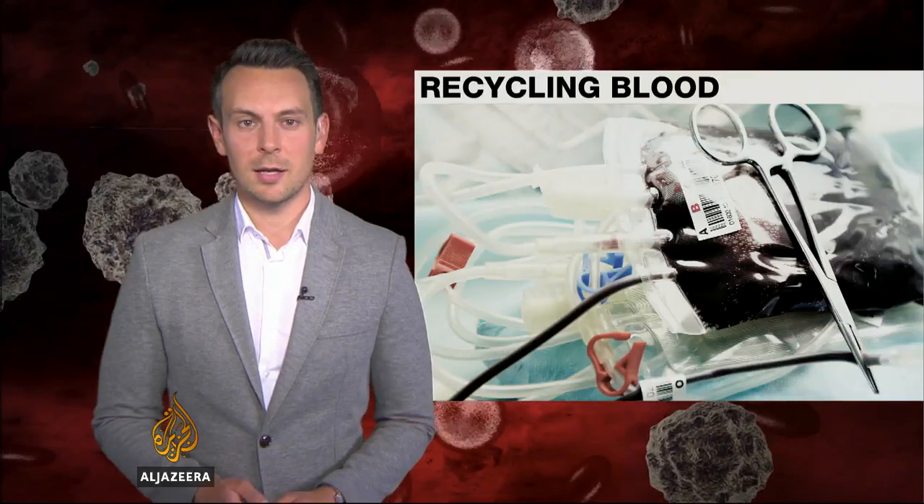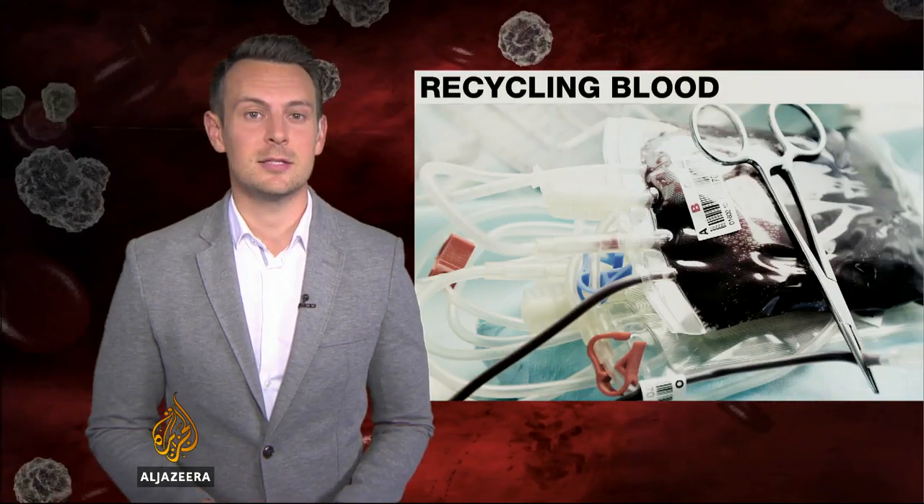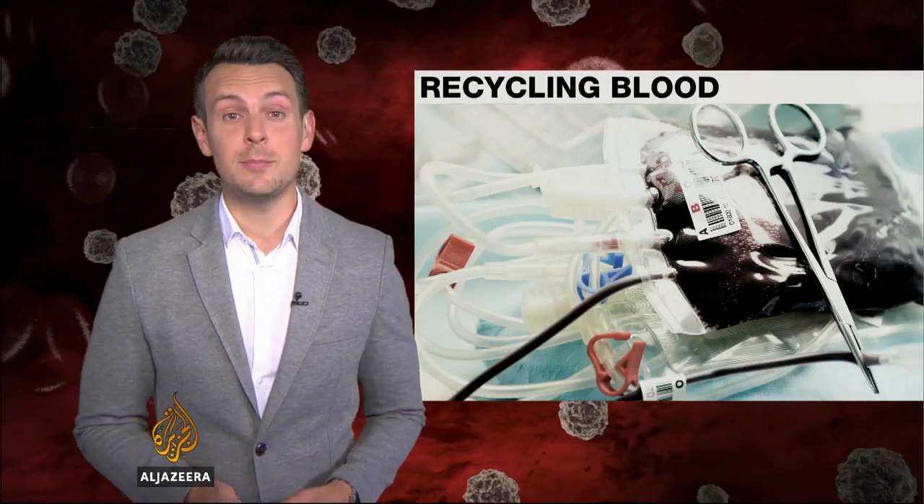The notion of recycling blood first caught on during the early years of the AIDS crisis, with concerns about contaminated supplies. It's not a new idea. What is new is being able to do it all so cheaply.